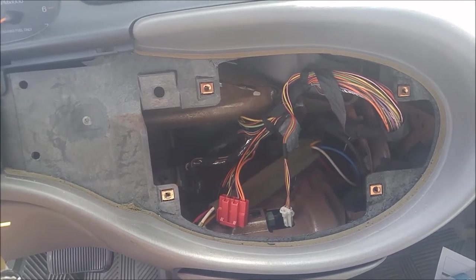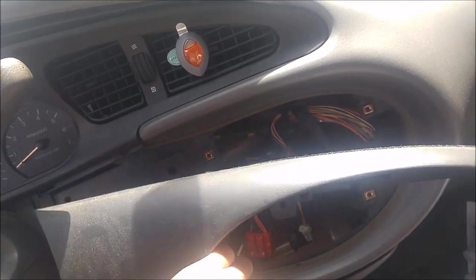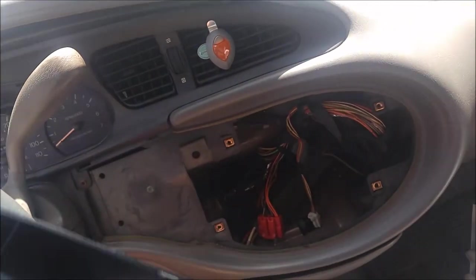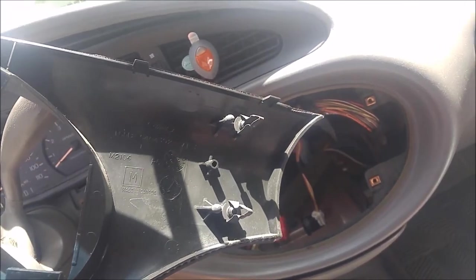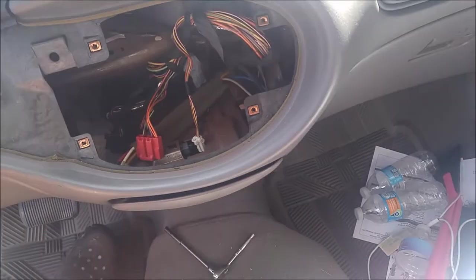Once you've got your four bolts out, it's going to be loose over there and tight up towards the steering wheel. All that has is just a few — there are two clips on there — you just got to pull it straight back and they'll pop right out. It feels like it's going to break but it should pull right out.